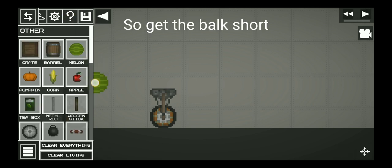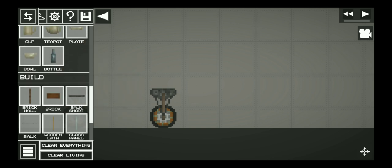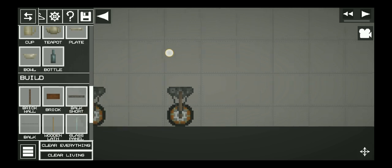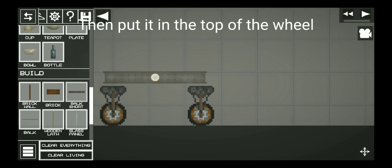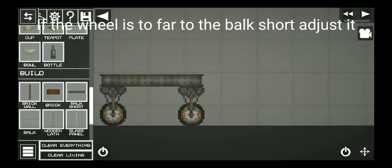Get the box short, then put it on top of the wheel. If the wheel is too far from the box short, adjust it.